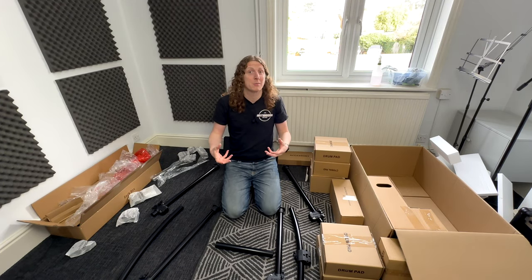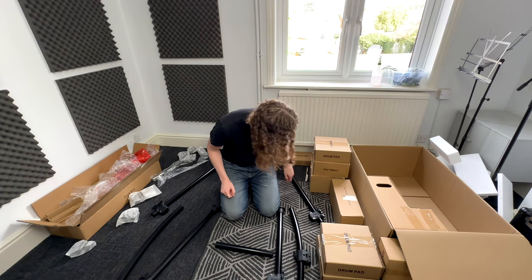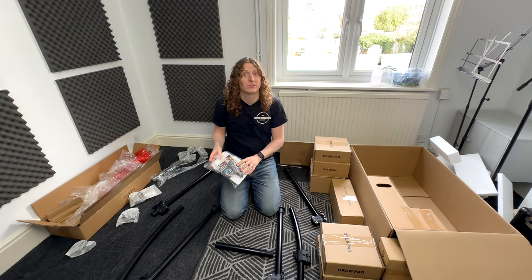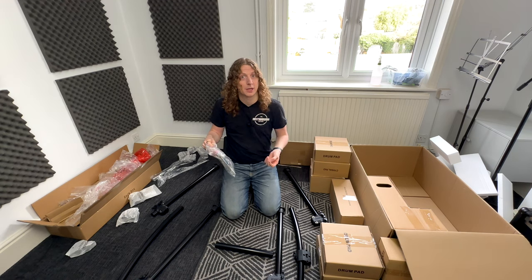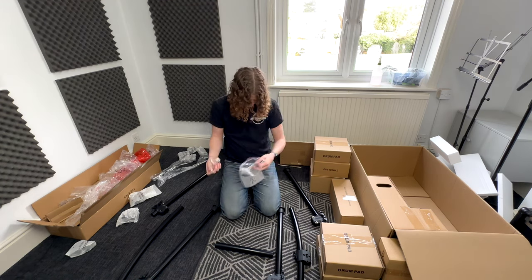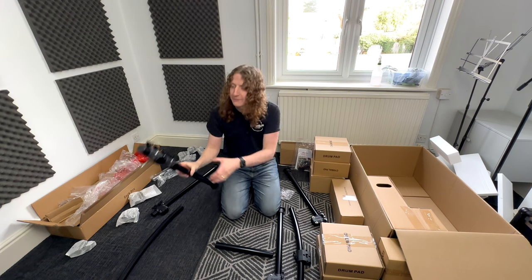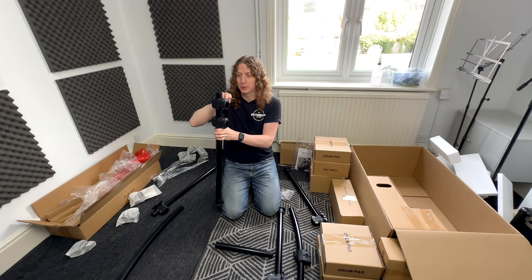For this next step we're going to need a drum key, which we can find in the accessories box. Grab the bag that has all the warranty information in it, because inside that bag there's a little bag containing the drum key. This is what it looks like — we're going to be using this to loosen off the connectors to get the poles into the connection points.